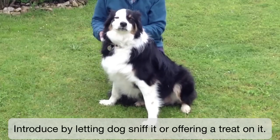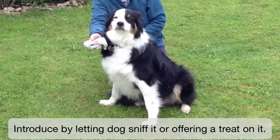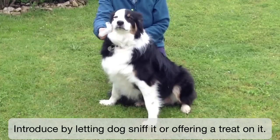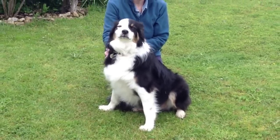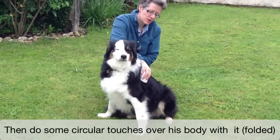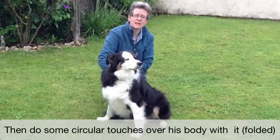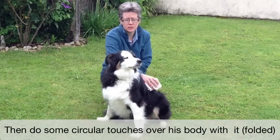If he was just being introduced to it for the first time, I might just let him sniff it. He's not really interested in sniffing it, so I might offer him a treat on it. And then I would just do some touches, do some circles over his body with it, just to get him familiar with the feel of the material on his body.